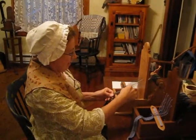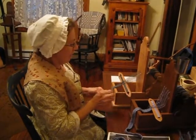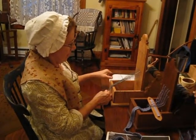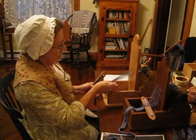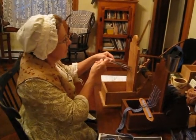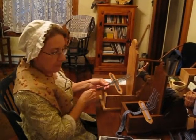We're talking with Alyssa Parrish. She's the wife of Paul Parrish. Paul Parrish makes the tape looms, and Alyssa is masterfully creating something, weaving, on her tape loom.